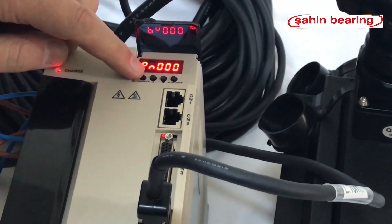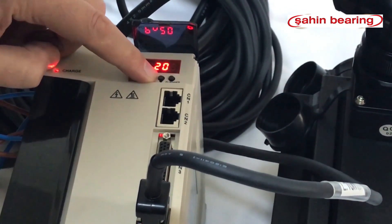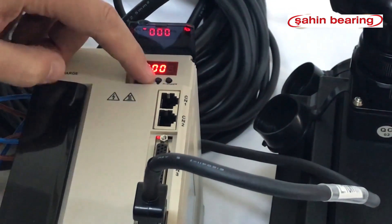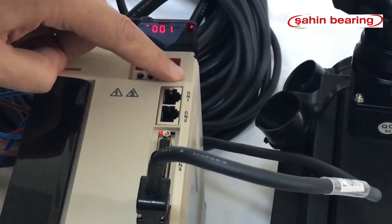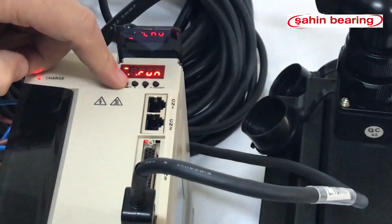Press M set, enter the parameter section by pressing data, slide to 20E again by shifting with data. Our coefficient number is 1 — we will change it to 10, then save by pressing data. Press M set plus M set to return to run position, then turn it off and on. The drive is ready.